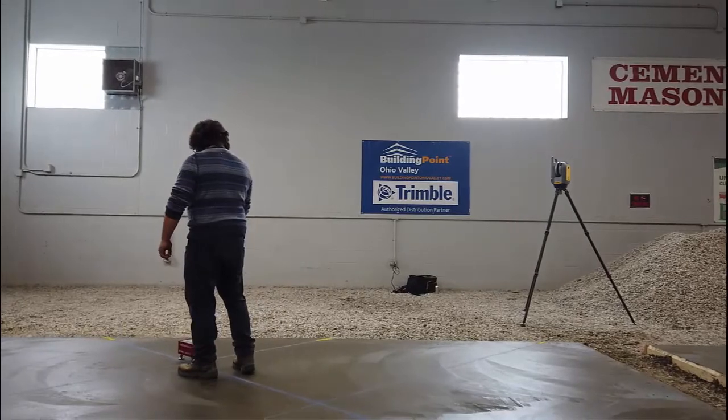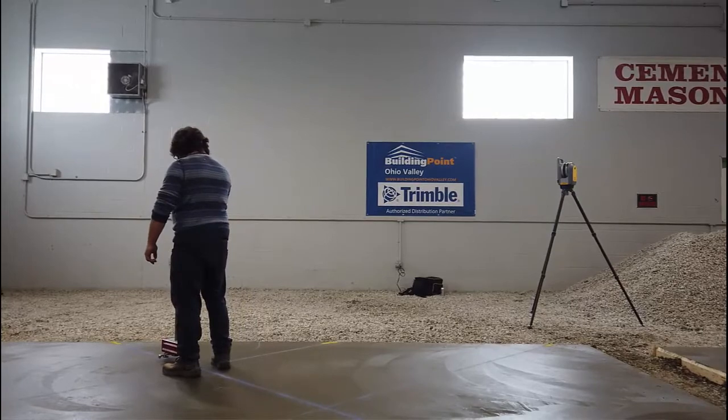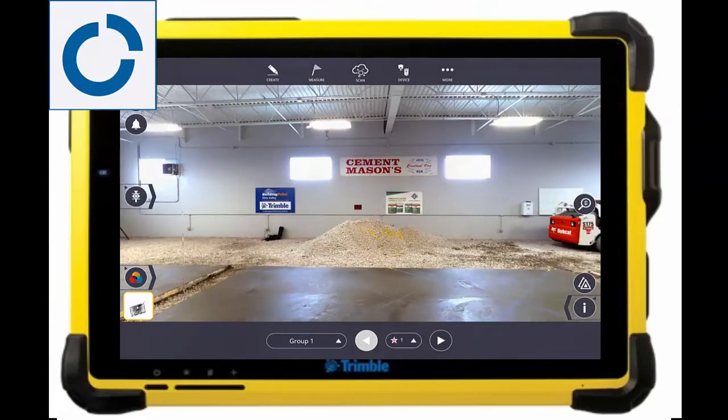This test was completed at Local 404 during their superflat exercise, with three different teams competing. Four sample lines were collected on each pad with matching measurements between the dipstick and the X7, with group two as the winner.